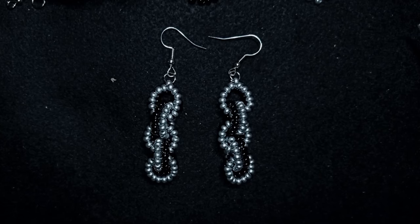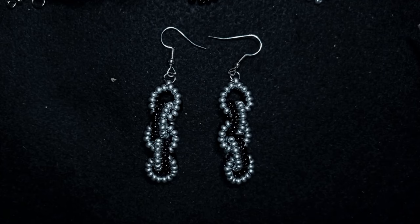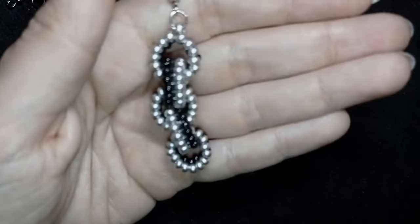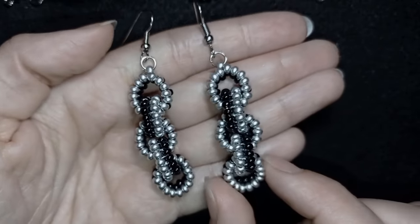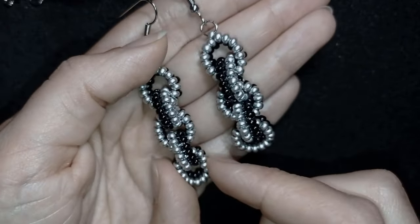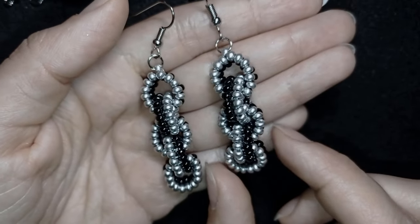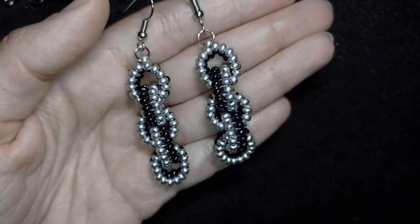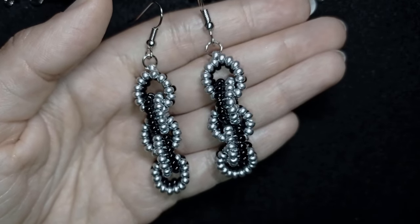Hi there, I'm Teddy from Bijuteo Beading and in today's tutorial I'm going to be showing you how to make these beautiful chain herringbone stitch earrings. They're easy to make and I'm showing step by step, so I'm sure by the end of this tutorial, even if you are a beginner, you're going to be able to make them by yourself. If you're not familiar with beading or herringbone stitch at all, don't worry.